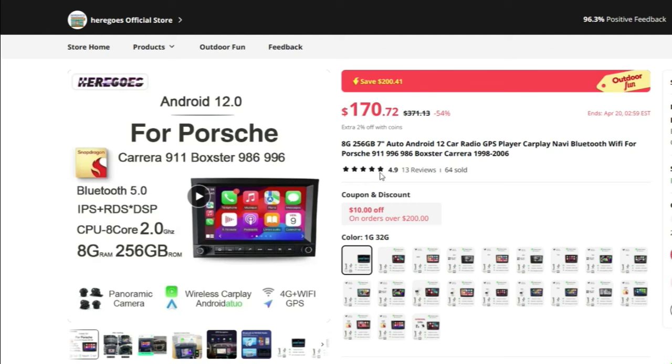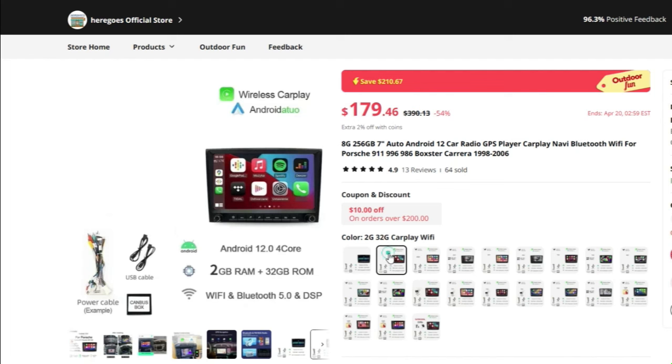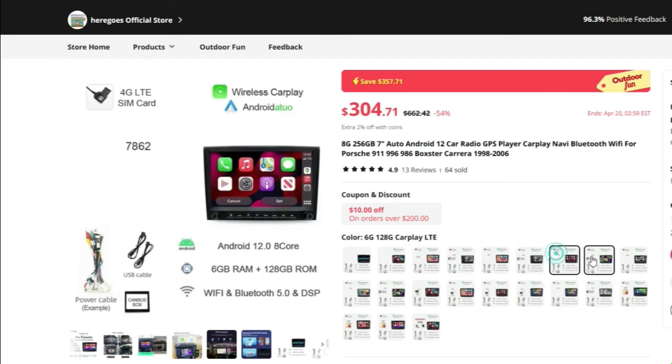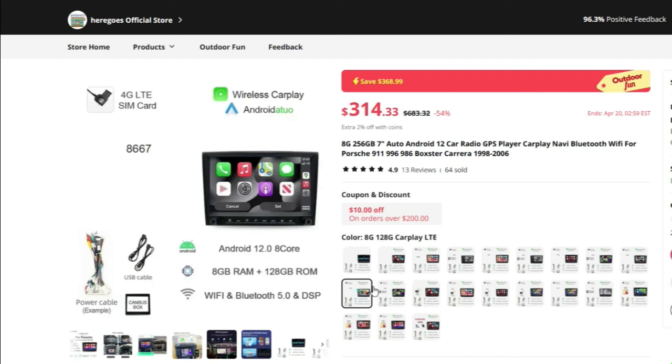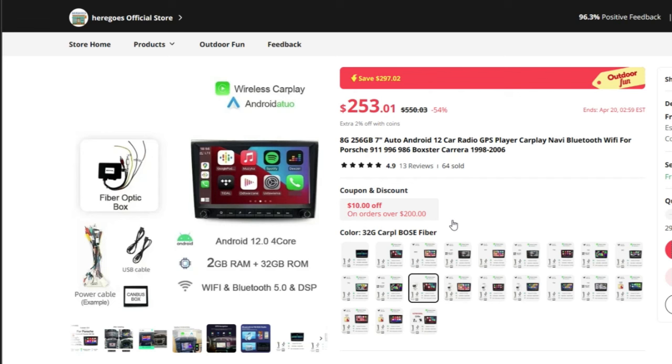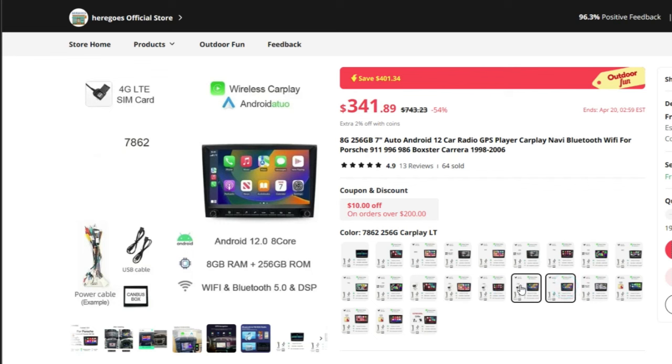Here's the site I used. The pricing varies by configuration — 1 gig/32 gig, 2 gig/32 gig with CarPlay Wi-Fi — it gets complicated. My particular car has a Bose radio, so I need a special Bose adapter. One option is the 32-gig CarPlay Bose fiber configuration. That kit alone is $100 minimum, so I'm looking at $270 for the radio — and it gets very expensive.